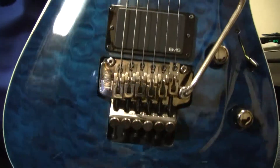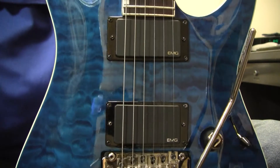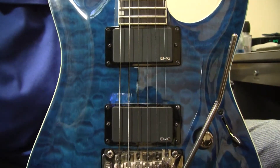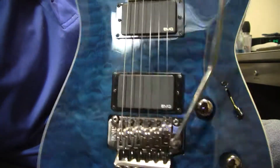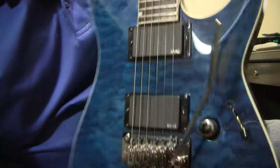It has a licensed Floyd Rose tremolo. It has the EMG — your typical 81 bridge, 85 in the neck. This is the older style where they are soldered in. The more recent EMG pickups have it to where you can just snap on, snap off. But this is the most common combo, so I don't think anyone's going to be really changing that out.